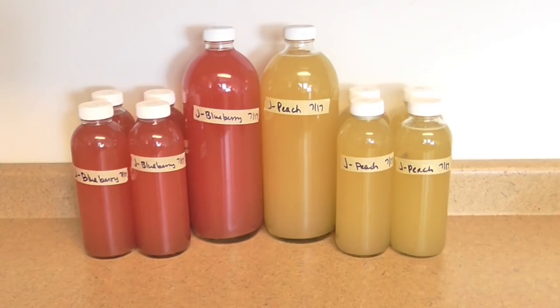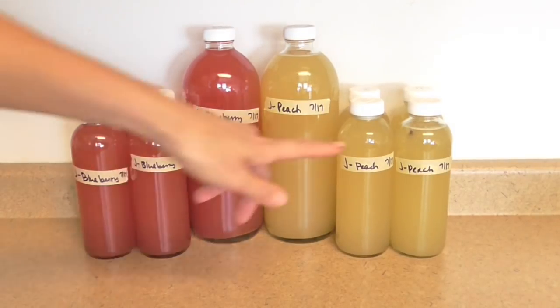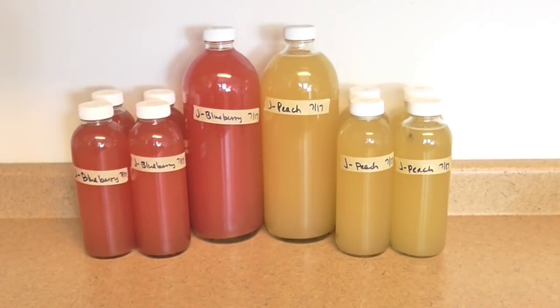You're going to want to leave these out at room temperature for at least 24 to 48 hours and see how quickly the carbonation builds. You'll want to open these up every 12 hours and burp them because carbonation will start to build. If you leave them out at room temp without opening them every 12 hours, you could have a little explosion. So every 12 hours just open them and close them again, see where the carbonation level is at. You'll also see that the raisins will float up as carbonation builds.